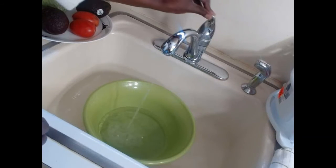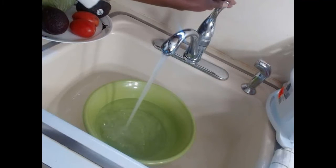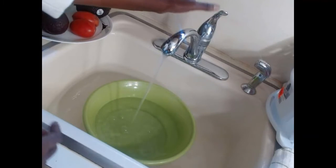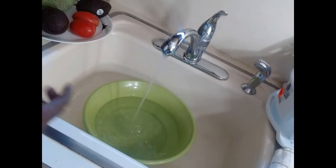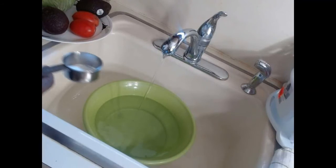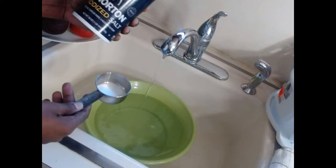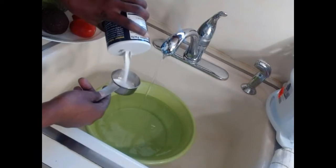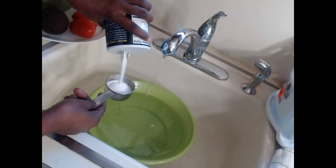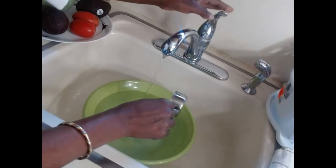I'm going to pour water in here — this is just very cold water. It depends how much fruit and vegetables you have to wash. I'm going to put in one third cup of salt — you can see this is iodized salt — and put it in this water here.